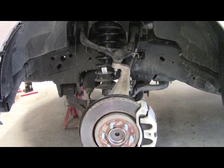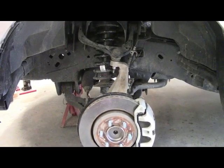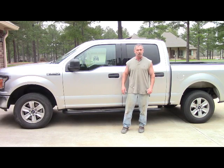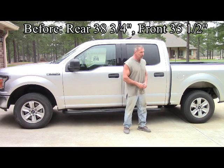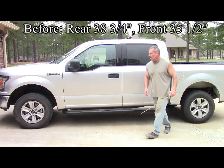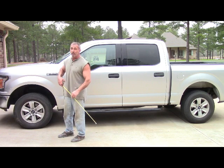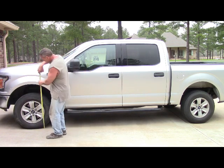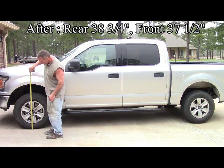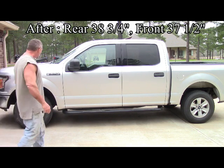Have them double check all your work in case you forgot to tighten something up while you're down there. We got everything all done and put back together — it rolls fine, so let's do some measuring. The back end is still 38.25 — no change there. At the front, it was 35.5 before, and now it's 37.5. So it went up two inches — a tremendous difference on the truck. Not so much of a rake front to back anymore; it looks a lot better.